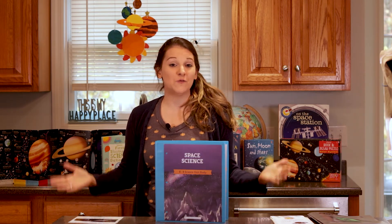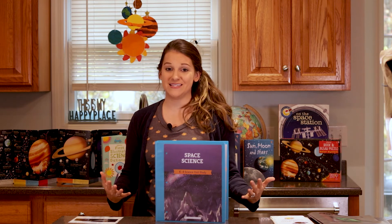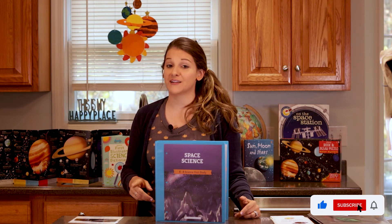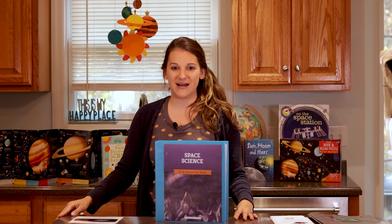I hope you enjoyed walking through the Good and the Beautiful Space Science with me. I really enjoyed this unit and I hope you did too. If you have any questions about what I shared today, leave them in the comments below. And before you leave, don't forget to hit that like button and subscribe. I'll talk to you soon — goodbye!